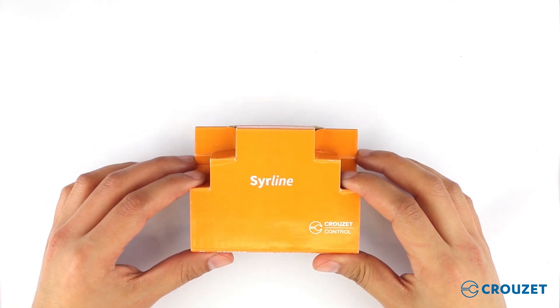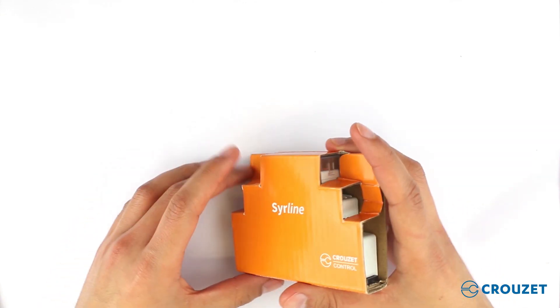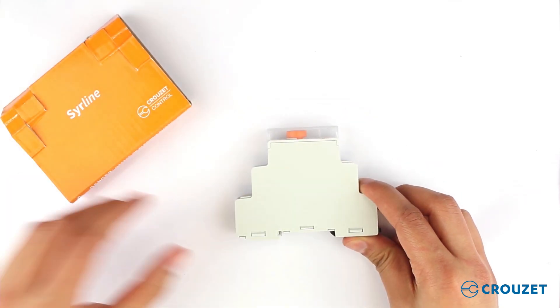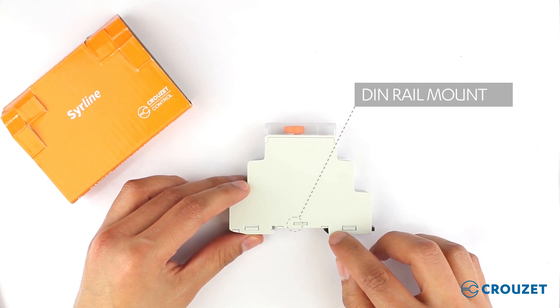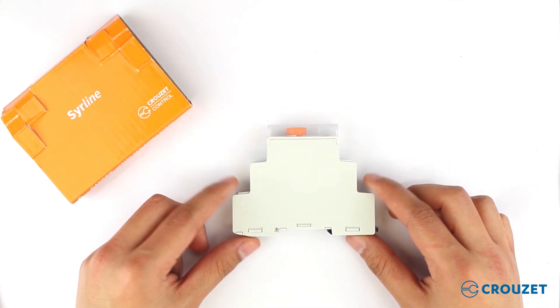This is how we get the product in our hands. As we can see, in the back there's the part number and additional information. To take out the product, we only need to unfold the package. Now that it is out, we can see that it is a standard DIN rail mount, and the case has a modular shape so it can fit into normal panels and modular panels.